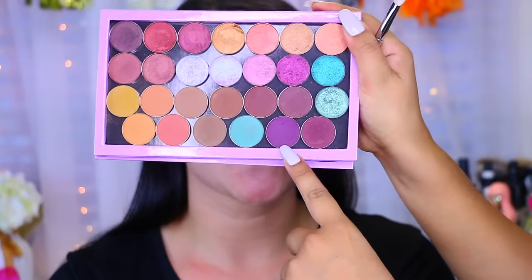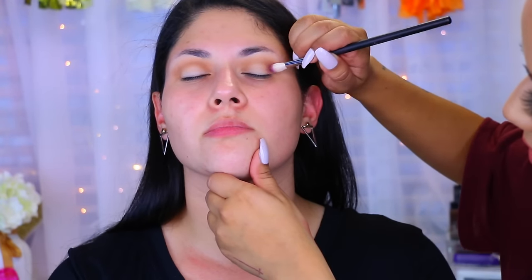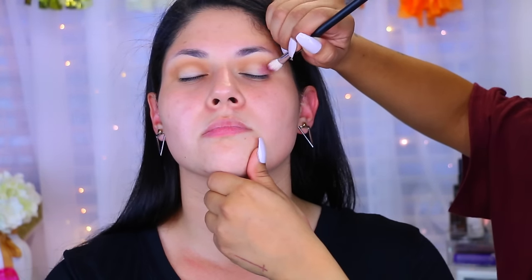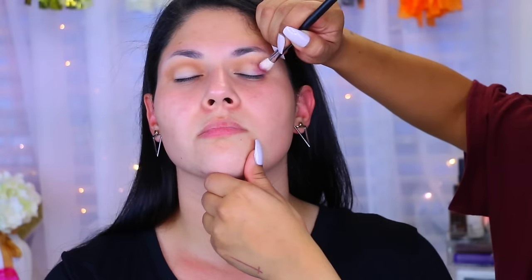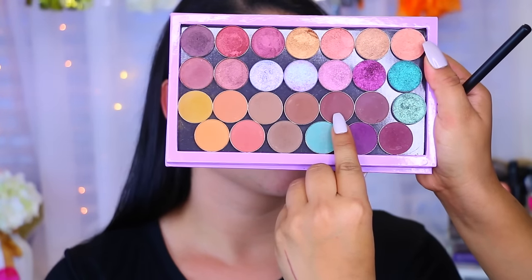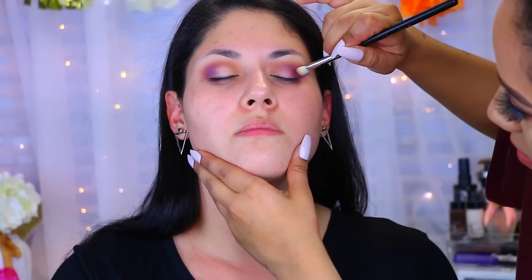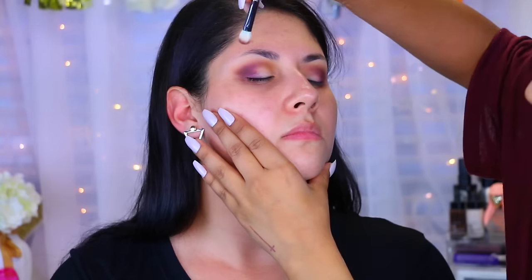Then I'm going to take this purple shadow. She wanted a look that incorporated purple, so we were just going with the flow. This is the Coastal Scents Hot Pot in Violetta. I also took a second color, a dark burgundy purple called Burnt Umber, just to bring out the purple a little more. You definitely don't need high-end products to create a really nice look — it's all in the technique.